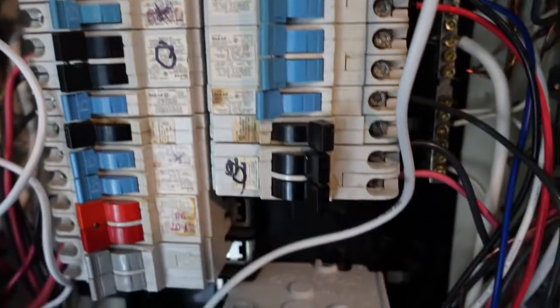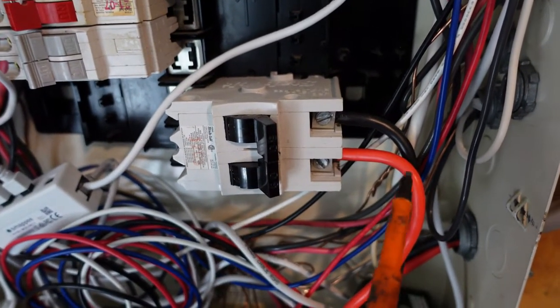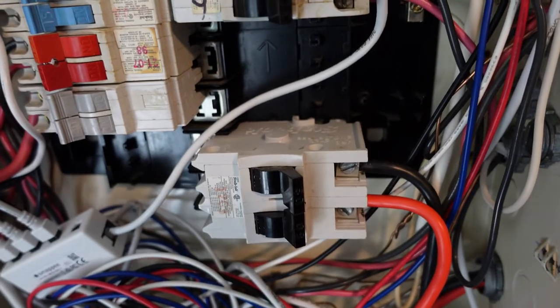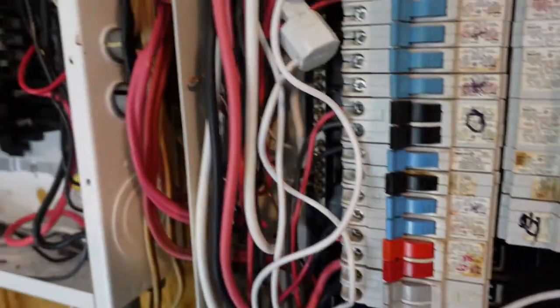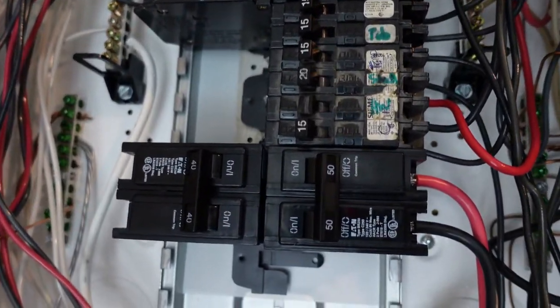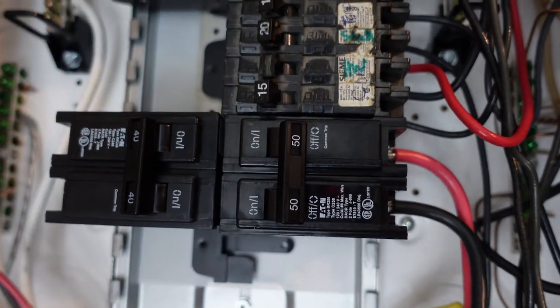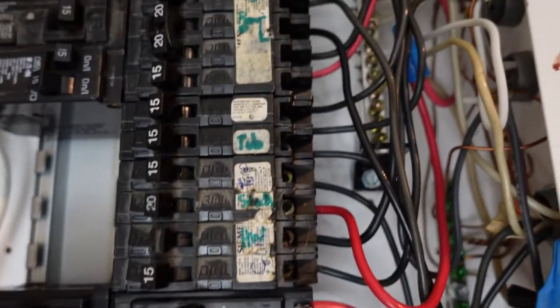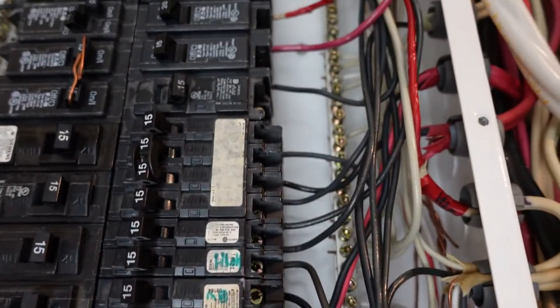As we move on and get larger, this is actually a 60 amp breaker on a piece of number six wire, so it corresponds as it goes right up through. You can also see over on this panel it's the same thing — we actually have that on a 50 amp breaker, which is undersized for the wire, which is appropriate. And then you can see we have our 15s, and so on.